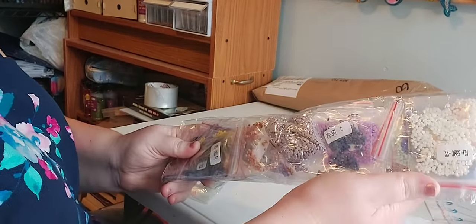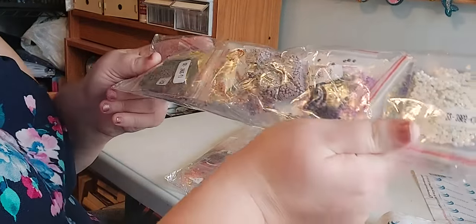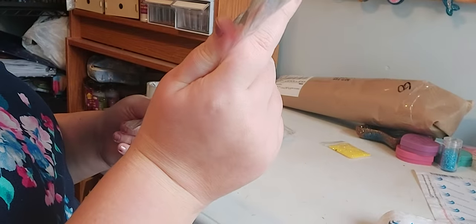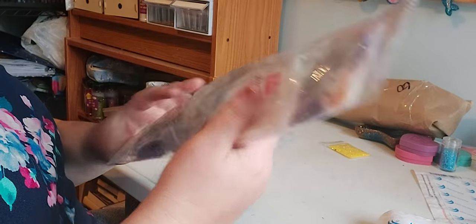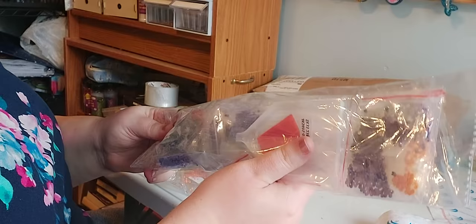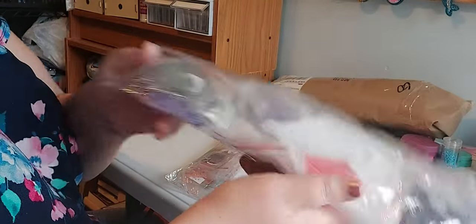You've got all purply blues, gray, yellow, black, and orange. So, Halloween colors.